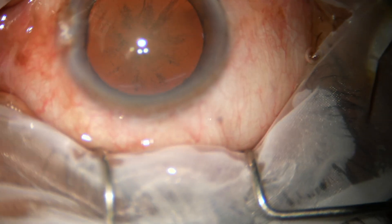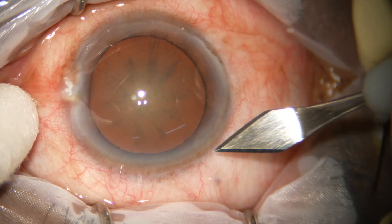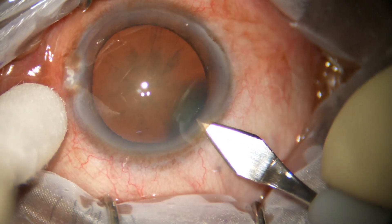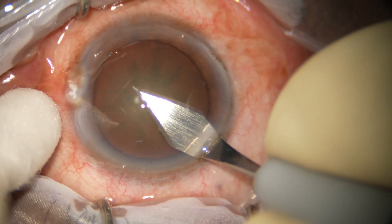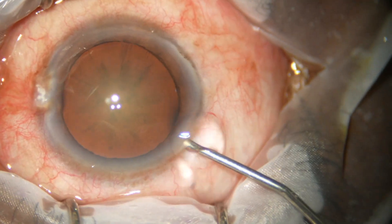Dear colleagues, in this video we are going to see the use of a pre-chopper, use of coaxial irrigation aspiration, and how to enlarge a small capsulorhexis after implantation of the intraocular lens.